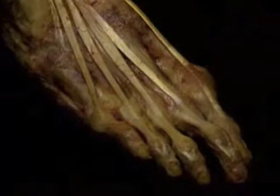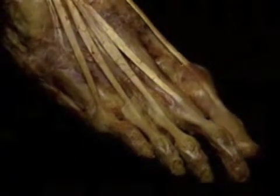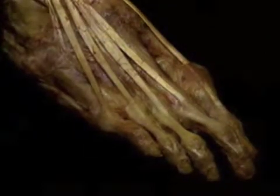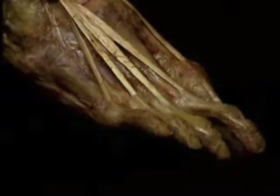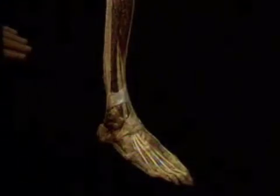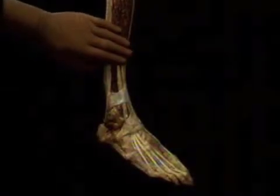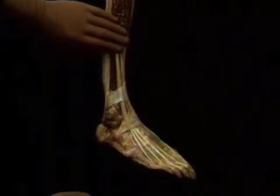The action of extensor hallucis longus is to extend both joints of the big toe. The action of extensor digitorum longus is mainly at the MP joint. The two long toe extensor muscles have another important action besides extending the toes — they are also quite powerful dorsiflexors of the ankle.